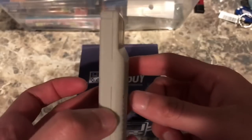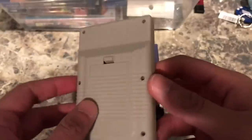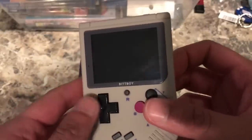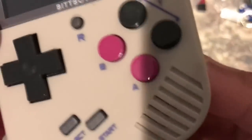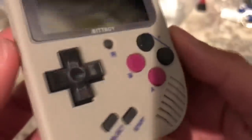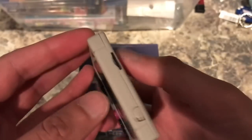You can immediately tell that this looks like a Game Boy — it has the Game Boy form factor. It has the little ribs and vents of a Game Boy, the same color scheme, but it's a lot smaller and more modern. This device operates using ROMs on an SD card, so it plays Game Boy games and NES games, and overall the form factor looks really great.